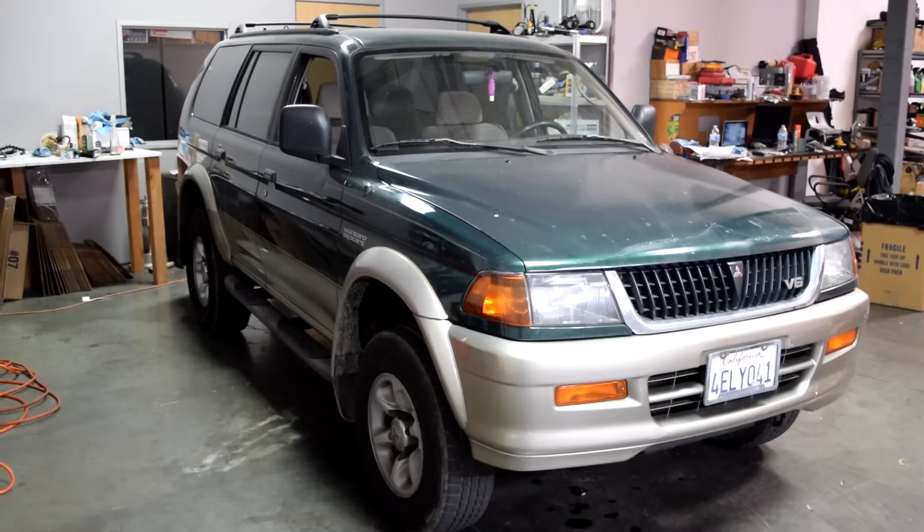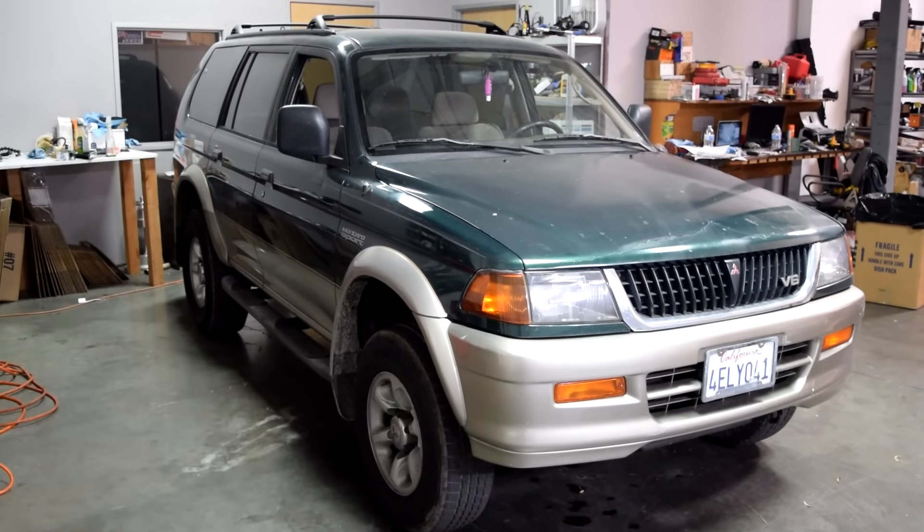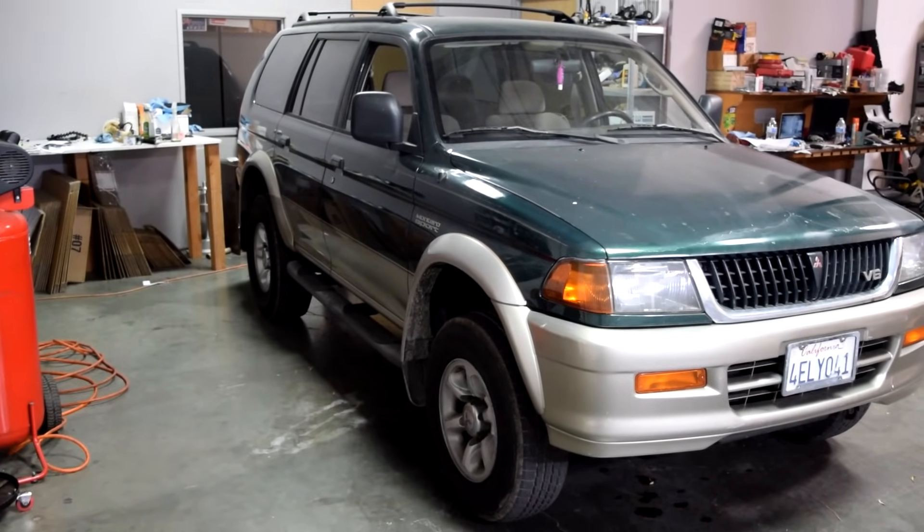Hey, how's it going? Today I'm going to show you how you can clean your throttle body and your idle air control valve. I'm going to show you how to do this on this 99 Mitsubishi Montero, but this procedure should be the same for nearly all vehicles.